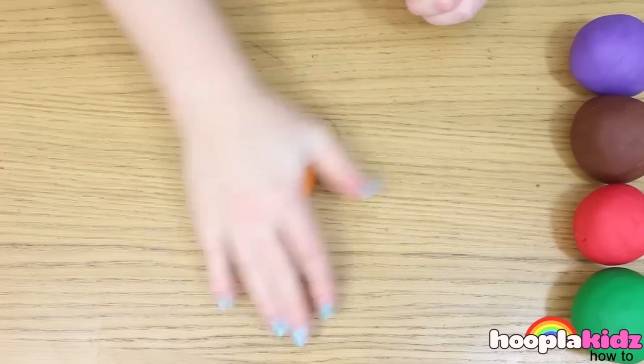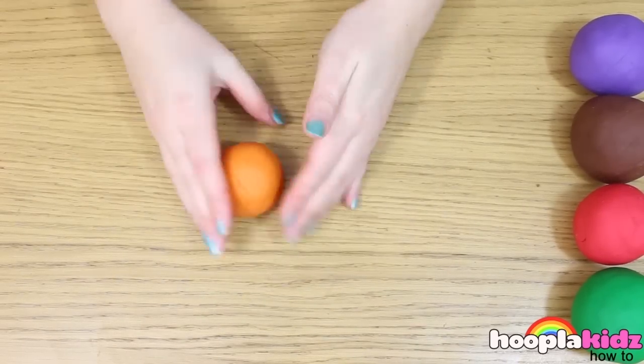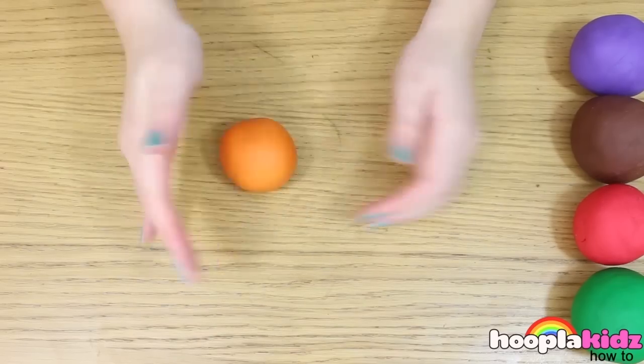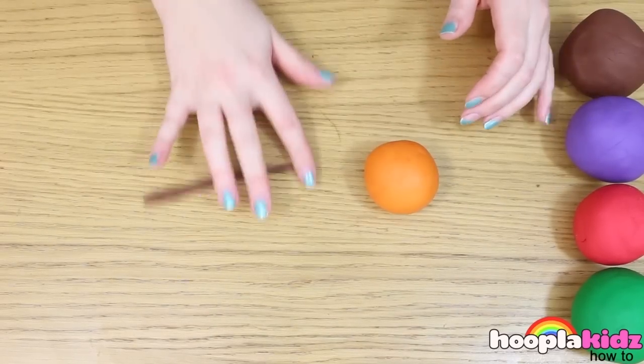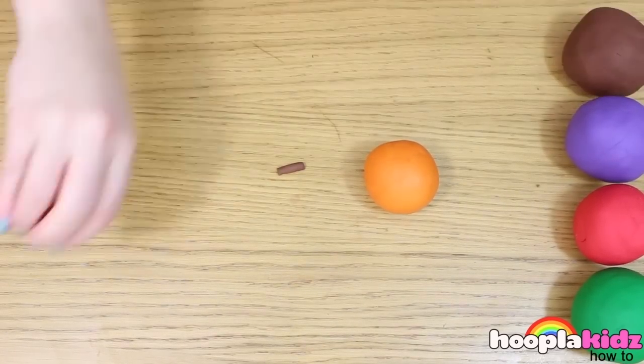So the first thing we're going to make is an orange. This is super simple. You want to take your orange Play-Doh and roll it into a ball. Now we're going to make the stalk out of brown Play-Doh, like so.